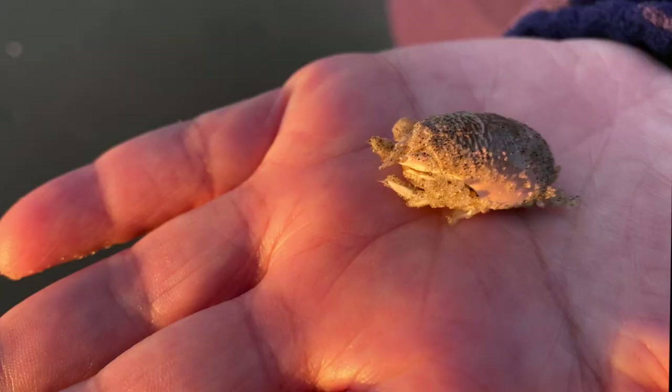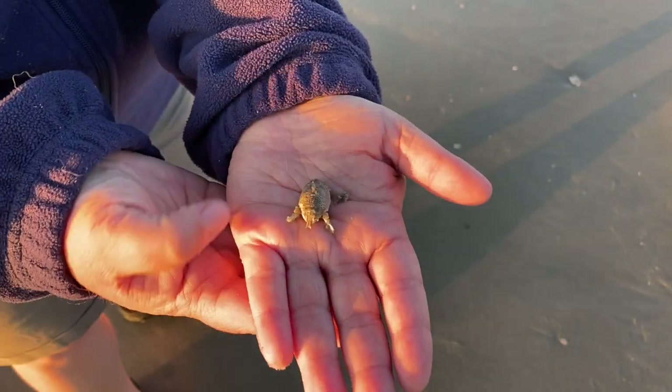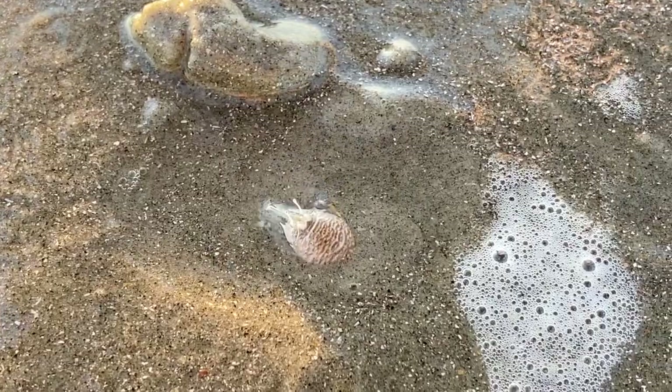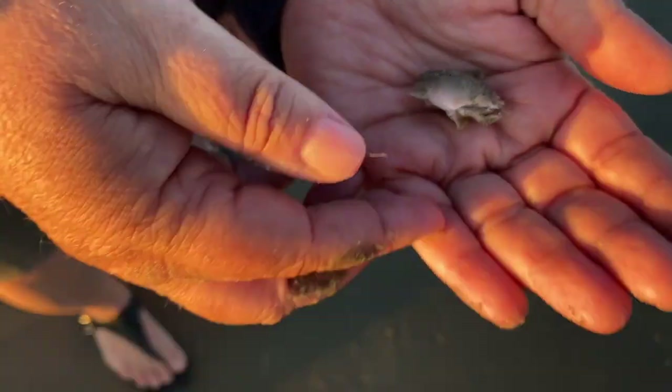Some people call them sand fleas, and they do look a little like a bug. Mole crabs are small with no pinchers. The shape of their shell is designed to help them dig quickly in wet sand, and the underside has powerful digging legs.